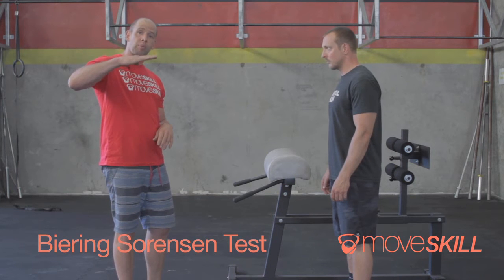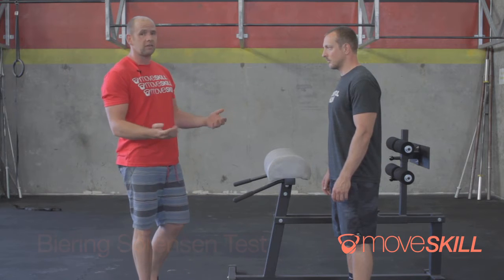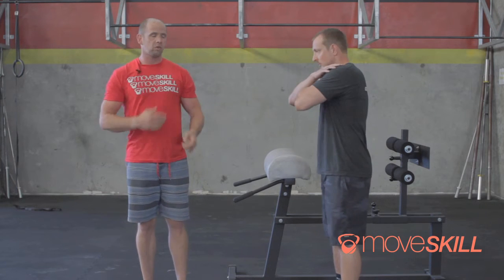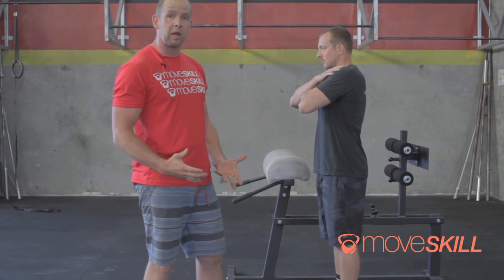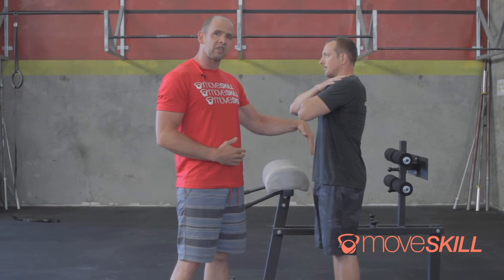We're going to do that from being laid down or prone, while on a GHD or mats — a couple different options there. First off, Steve, my assistant, is going to take and cross his arms over his chest just like so. If you notice right away, his back is nice and flat. If I tell him to squeeze his belly and squeeze his butt, he's able to hold position.